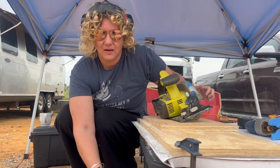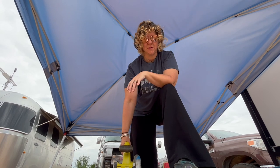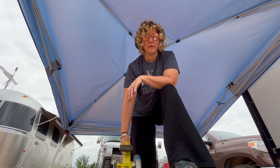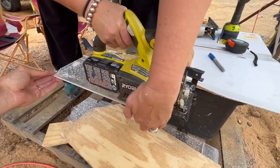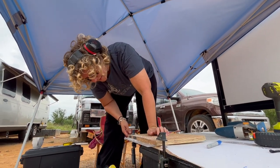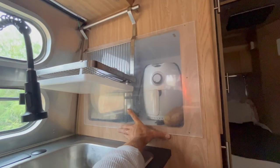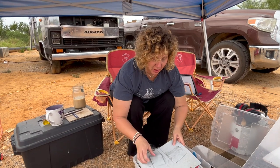Now we're cutting the short side and hopefully with some support I can not chip it out a second time. What do you think of that? It needs sanding — it's got a couple little chips in it, but you won't see them. This is a quick test fit.